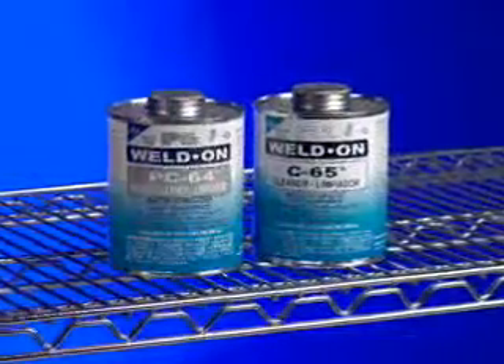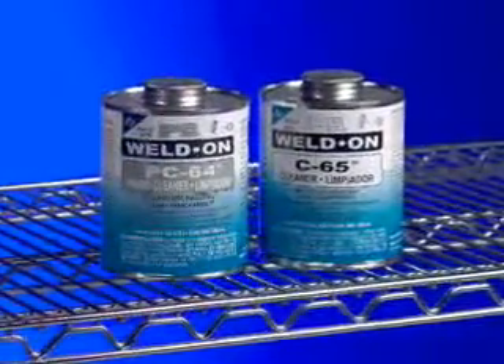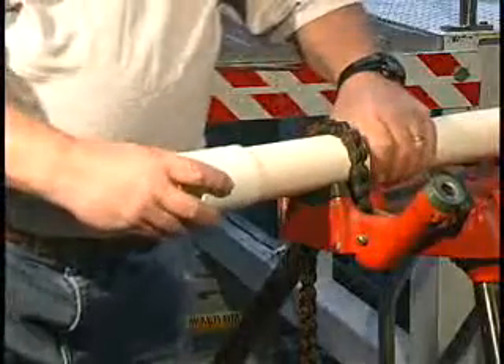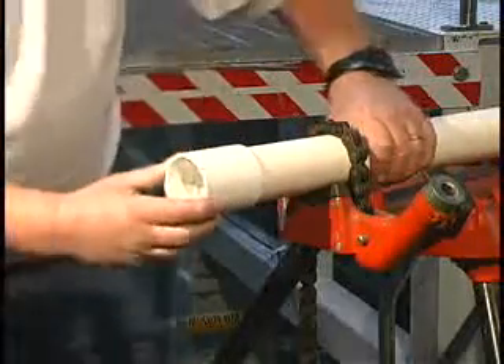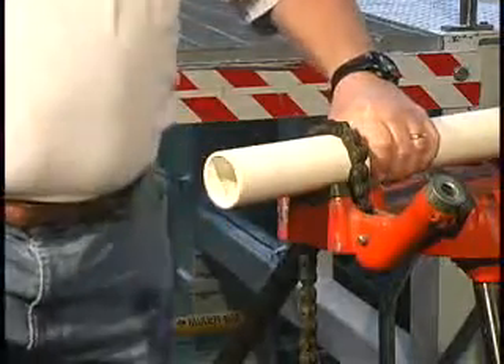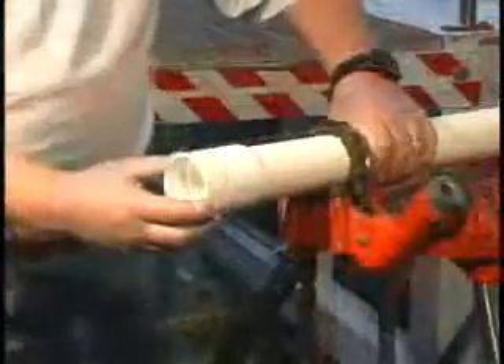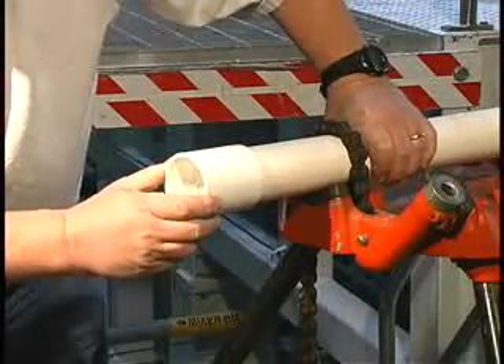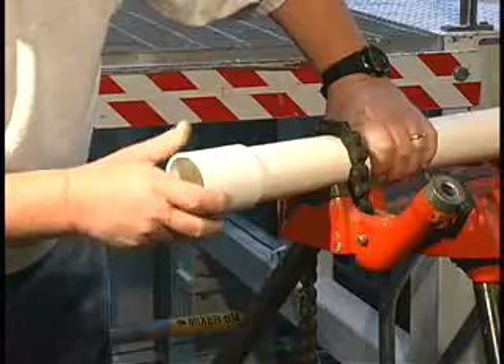IPS has a variety of cleaners available for removing these types of materials. A good dry fit occurs when the pipe enters the fitting at least one-third to two-thirds of the way into the socket without being forced. This dry fit should not be too tight or loose enough to jiggle. A net fit occurs when the pipe bottoms into the fitting socket with no interference but without slop.